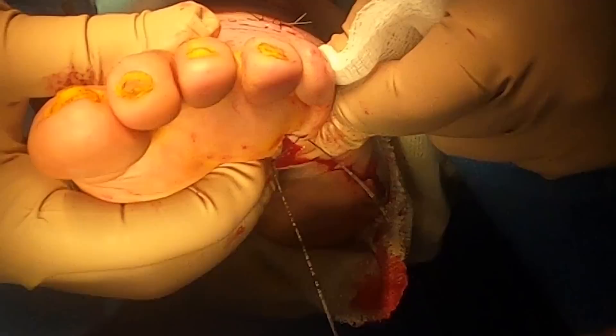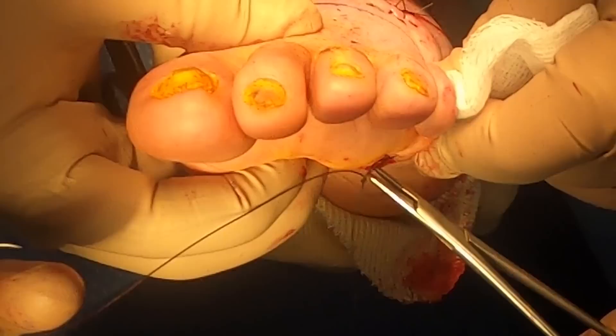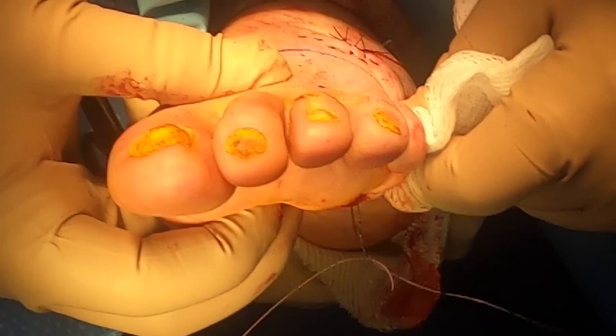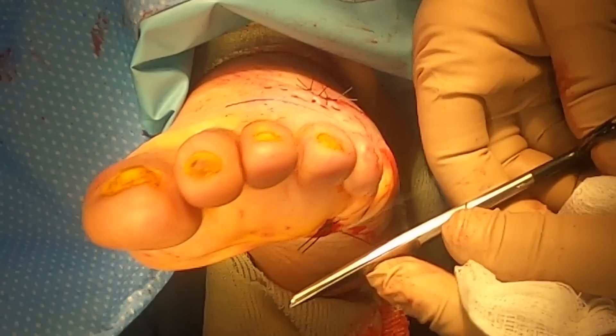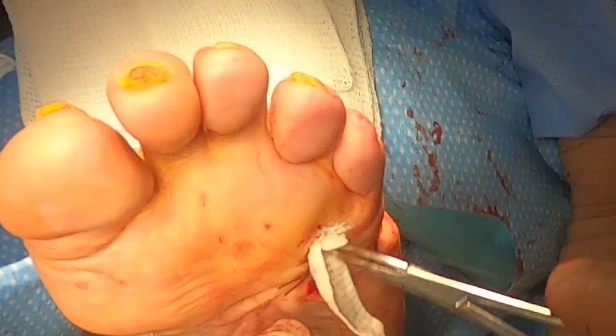We've got this void in that foot that needs to be filled with something. We're going to fill it with what we call iodoform gauze or iodoform packing. It's a packing that has an antimicrobial property to it and will help to soak up as much of that drainage as possible. We'll remove that later on. I'm going to have my assistant squeeze those tissues together so we can get a really good, almost bolster-type stitch to bring those edges a little bit closer together — not to close it like an incision on top, but solely to bring them together.